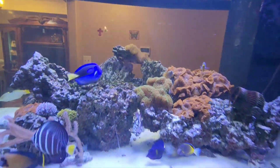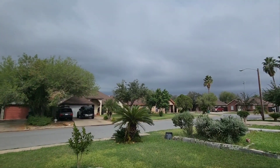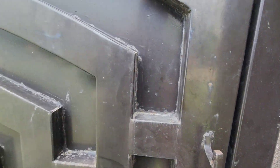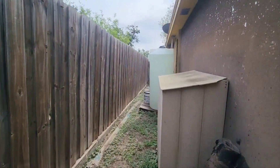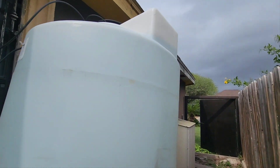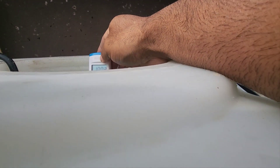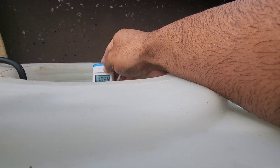Now let's go check outside. We have pretty nice weather here in South Texas. Coming around to my back side of the yard. This is my 200-gallon container — I'm gonna check the salinity. Sorry for the noise guys. Not bad — 1.024, and 77-76 degrees.